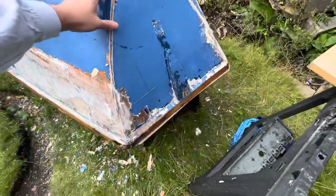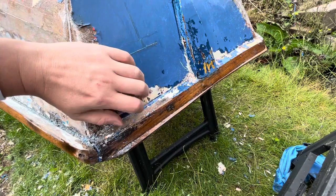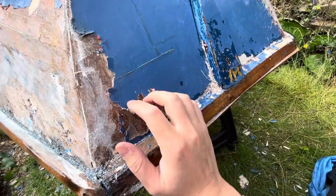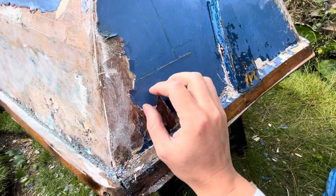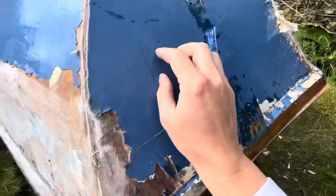Where we are with the forward transom: we've got rotten patches around there, and you can kind of hear that. Can you hear the kind of high tapping sound? That's where the actual plies are delaminating in there. Further back here, that's actually still sound plywood.